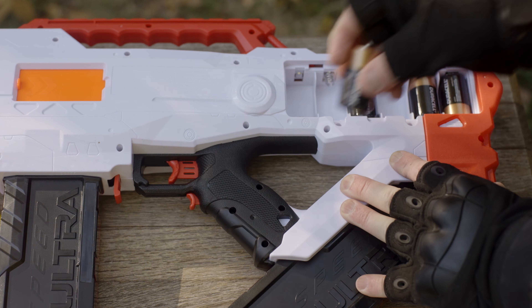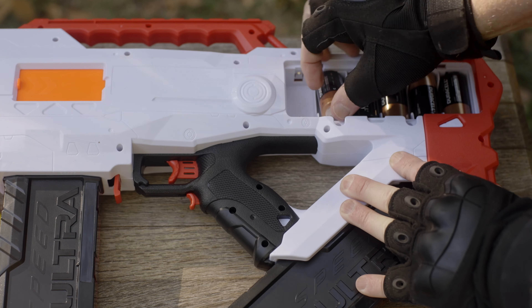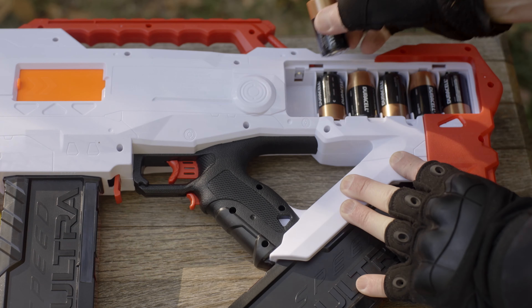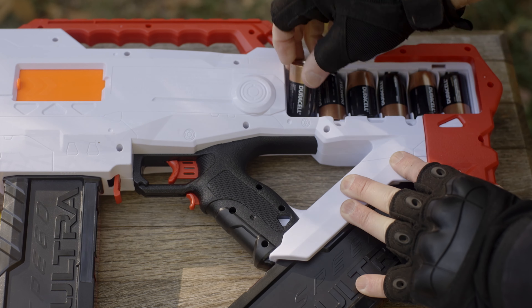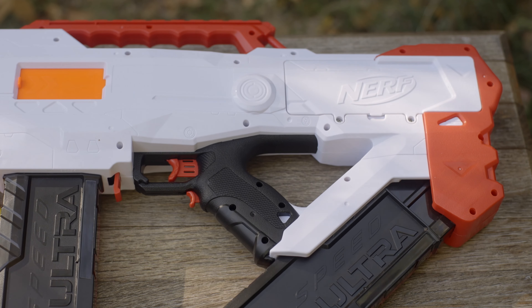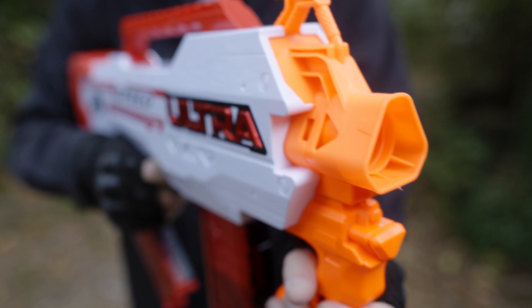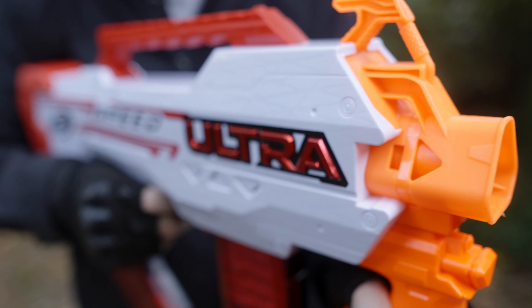The blaster takes six C-type batteries, and they are relatively easy to install. But what Nerf doesn't mention is that C-type batteries are not as common as D-type, and they aren't cheap. Every time you put batteries in this blaster, it will cost you between $15 and $20, which is about a third of the price of the blaster itself.